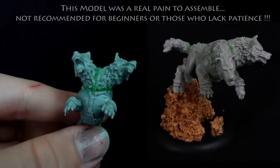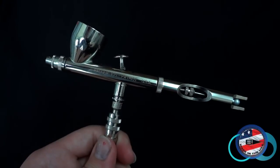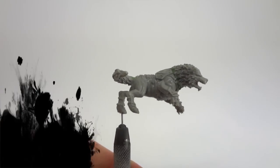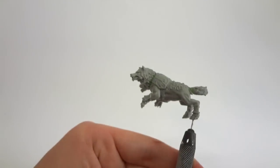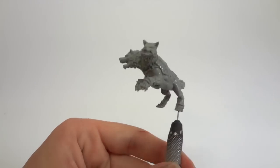I begin by assembling the model, filling any gaps that need to be filled in, and removing any of the mould lines. To prime the model, I'm going to be using a Badger Patriot 105 airbrush. I use a combination of Reaper Master Series white and black brush-on primer to undercoat the model. This mid-tone grey is going to be an excellent foundation for the white, which is going to cover the majority of the miniature.